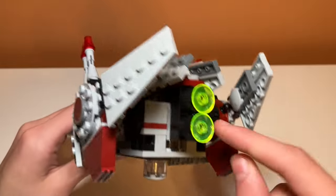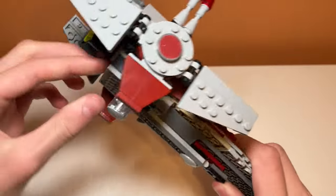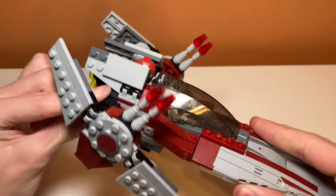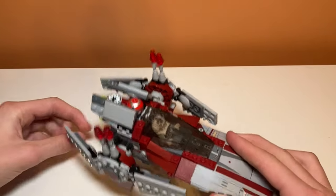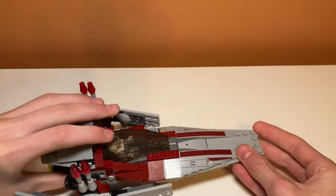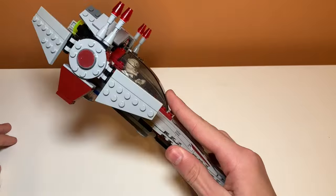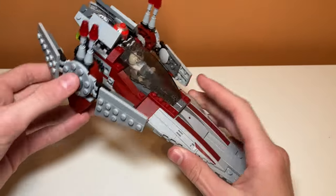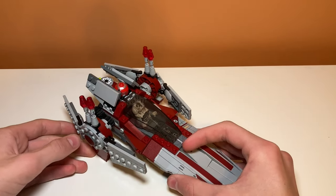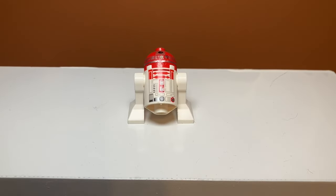Moving on from the minifigure play features, we also have these moving wing pieces. They swivel when you turn this gear right here. I think the only reason they do that is for landing — when it folds down like this it has some landing gear. There's also a landing gear piece right here that folds out. It's not the best landing gear but it supports the set. Nice folding wings — I don't really know what they're for other than landing gear.